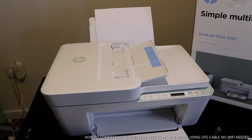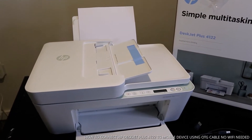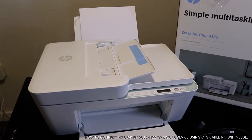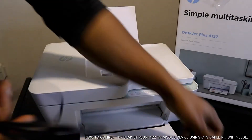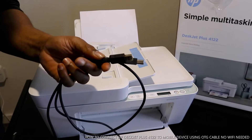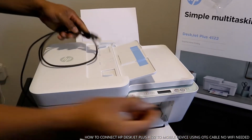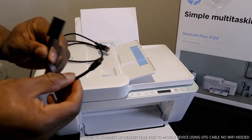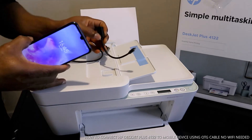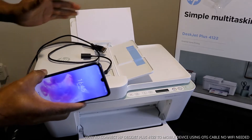What I want to show you is how we can use a mobile device with this printer without a Wi-Fi network. I have a cable here — this is a USB OTG cable. With this OTG cable, you can use this printer on your mobile device. What I want us to do is print with this printer on this mobile device.